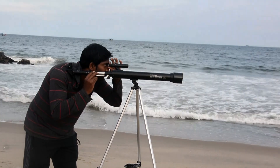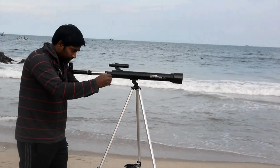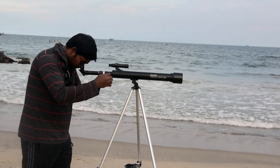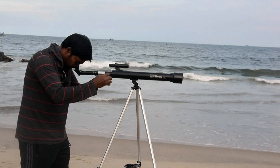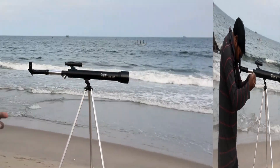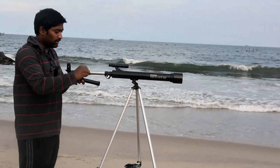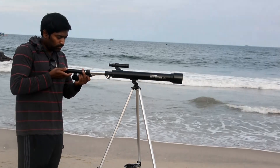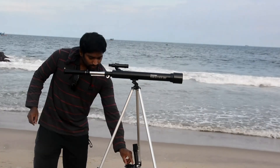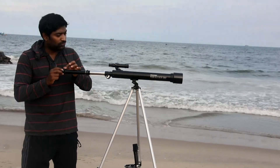Using the finder scope, we're setting up the target. By adjusting the knob, I can adjust the focal length. Slowly adjusting the knob to avoid disturbance. There is also an extra 1.5x Barlow to increase magnification, and a 3x Barlow lens that adds up to triple the magnification power.